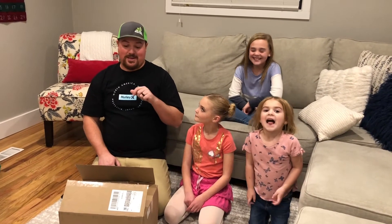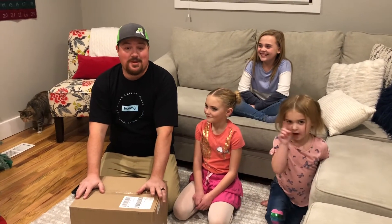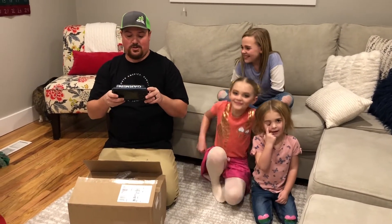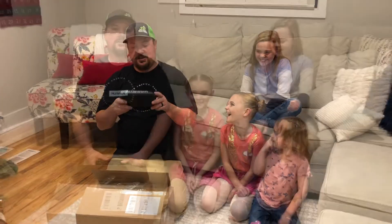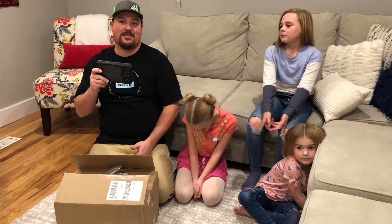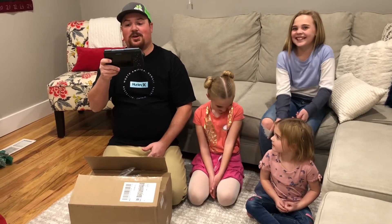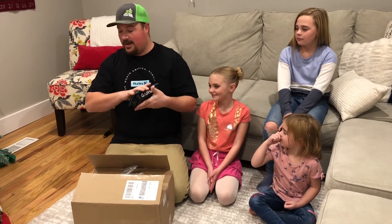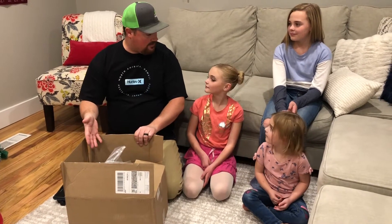Welcome back to Outdoors with Clem! I am excited about today — I ordered something I've been wanting for a long time and it finally showed up. So I've got the Garmin Striker Plus 5cv, which I put on my boat, the USS Minnow.